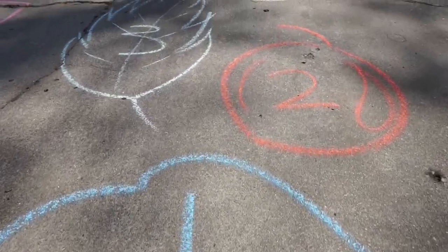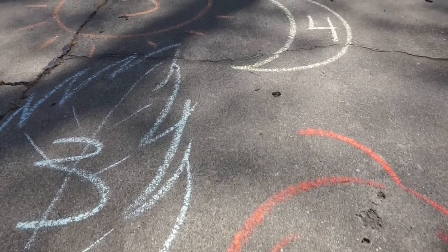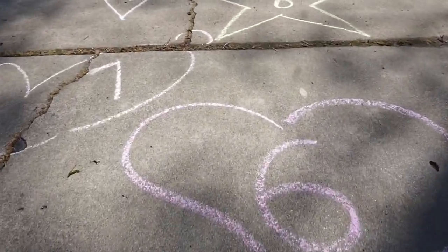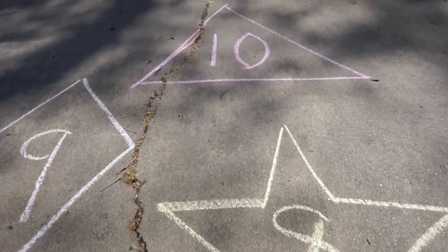You can use any shapes or sizes you'd like — they don't have to be squares. We have moons, suns, hearts, bunny rabbits, stars, diamonds, and triangles. Mix it up.